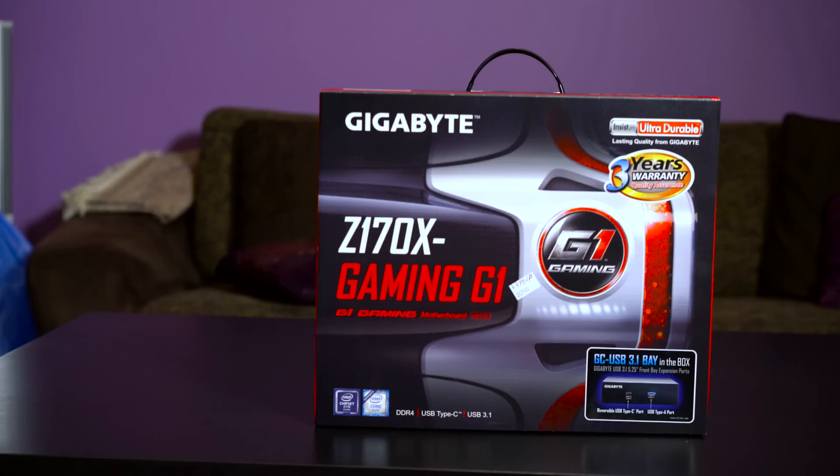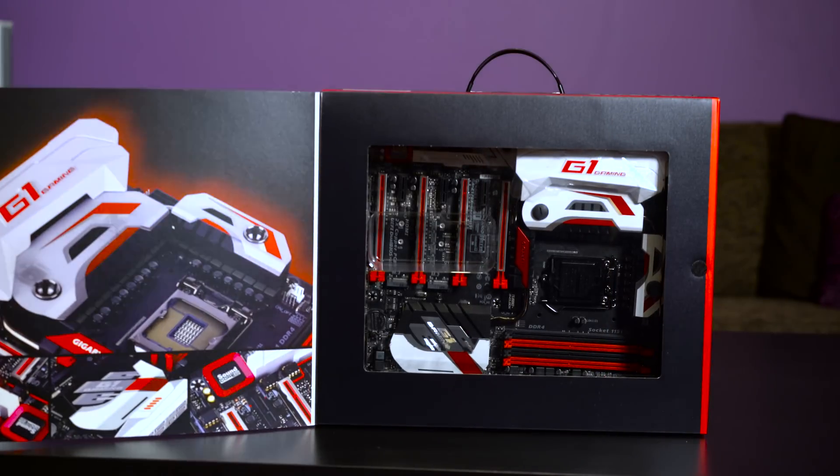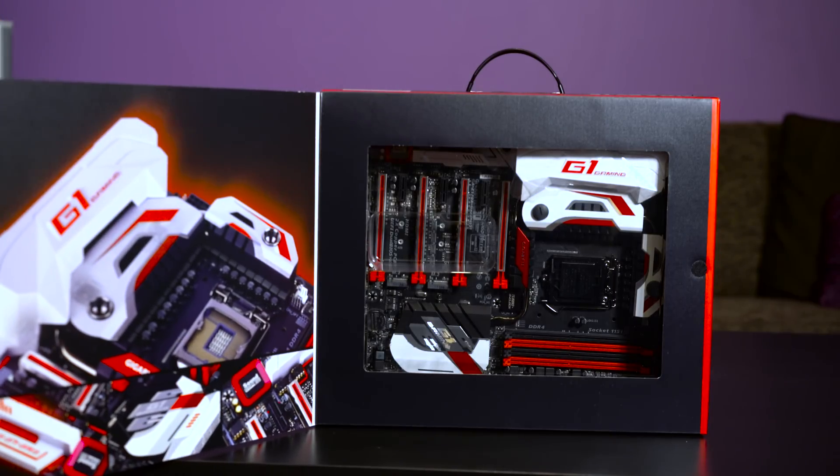This motherboard has a lot of features. I am not going to go into the detail of all the features in this one, as I will make a review video of this motherboard and I will discuss all these features in that video. This is just the unboxing of this motherboard.